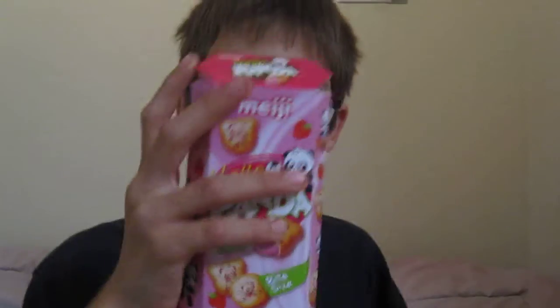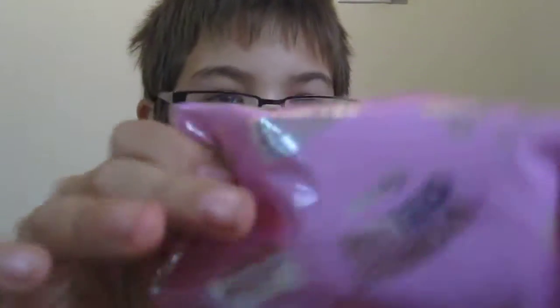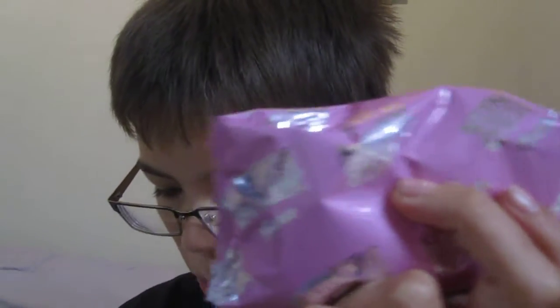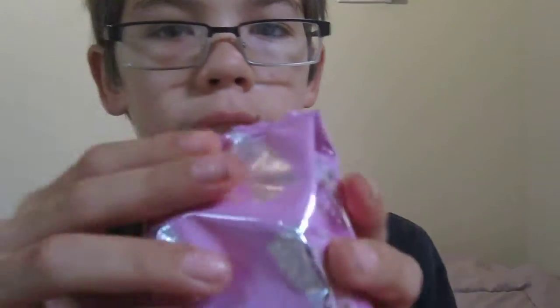There are pandas playing soccer on it. Let's crack this open — I opened it already, it just opens up, and inside is this tiny package. You can pull this package out — it's pink, it says Hello Panda, and then the brand name on it. I've been saving this to do a review on for like two weeks, and it's just been on my shelf.